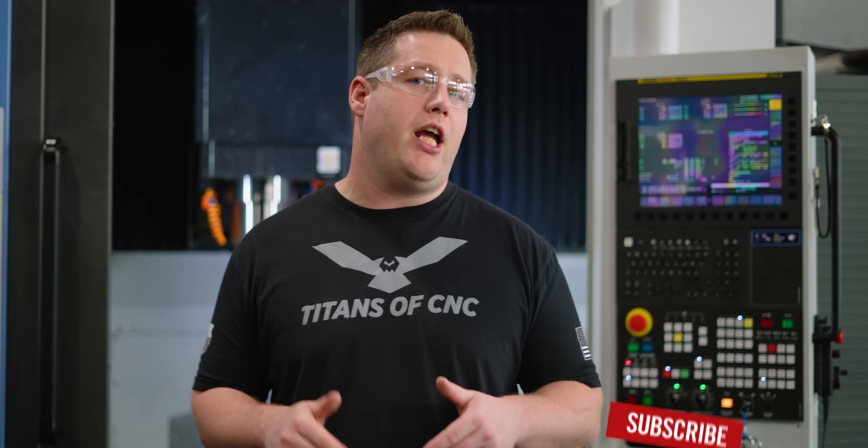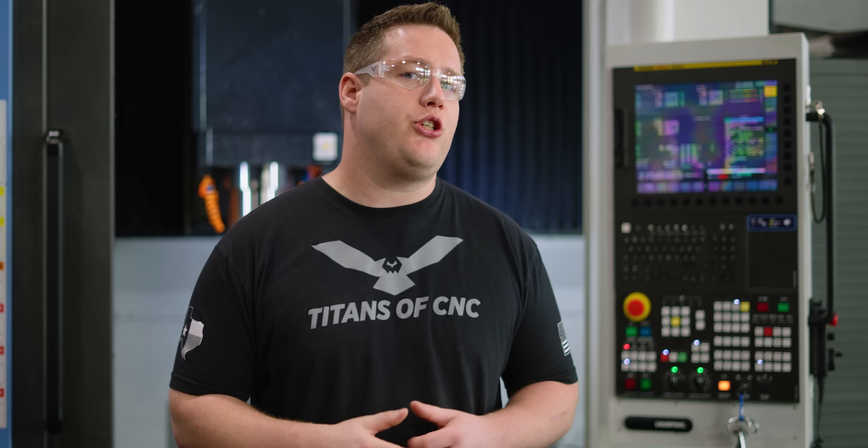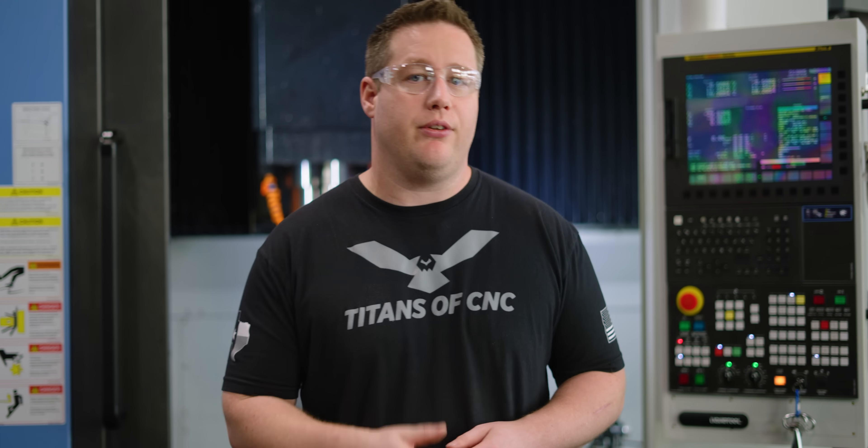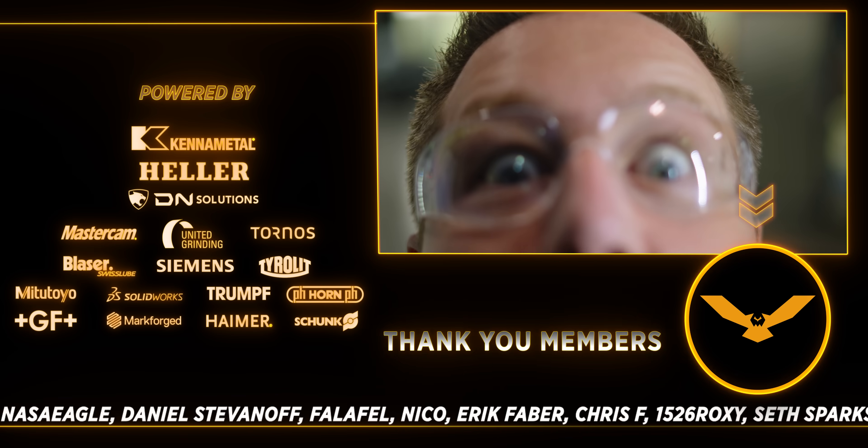I hope you enjoyed this video. Leave me a comment down below if you want to see another video with another tool comparison just like this one. Give us a like and consider hitting that join button to become a member of our channel. See you next time. Let's murder material.